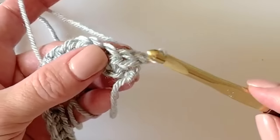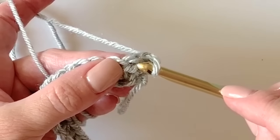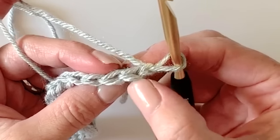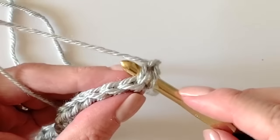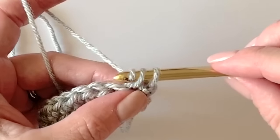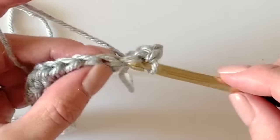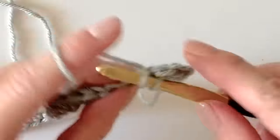Insert your hook right into that first stitch — you can see those two V's looking at you. There are two V's on top; we're going to come right down underneath and insert our hook under both of those, pull up a loop, and work a single crochet. We will work single crochet in each of the first 10 stitches.